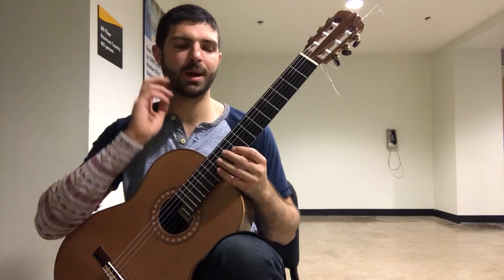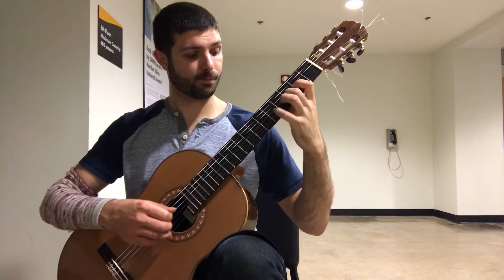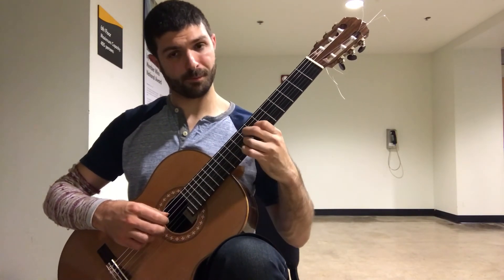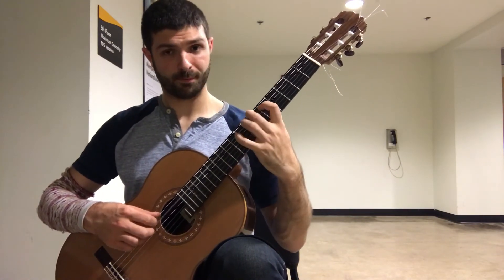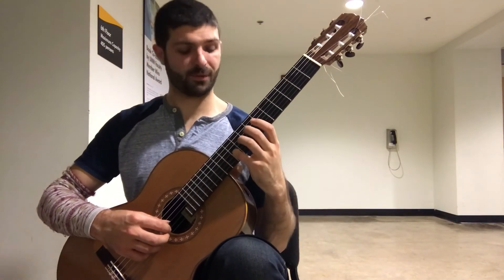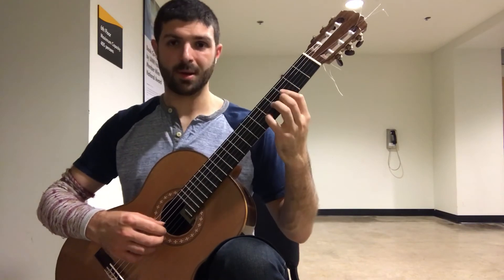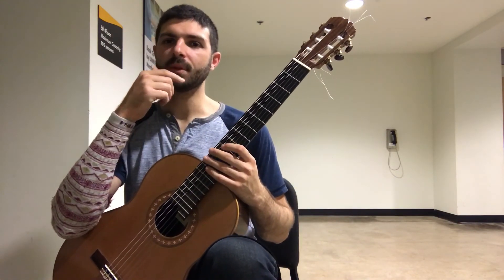Basically, the biggest struggle right now is the timing in this section. And also the jump from — so I'm going to look at some different fingerings, possibly going... but there's a bunch of different ways. A lot of people do this, but that's such a huge, nasty jump.